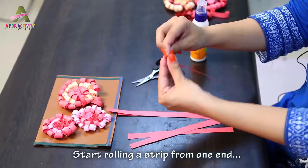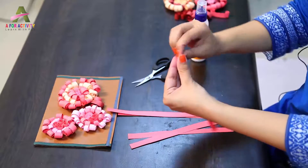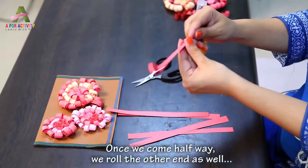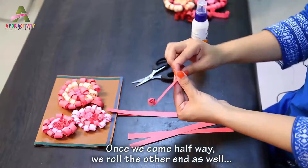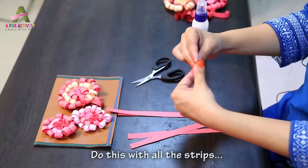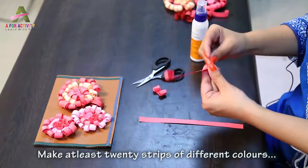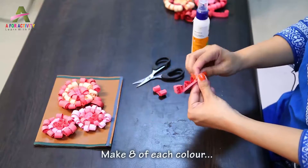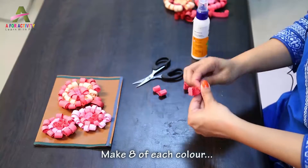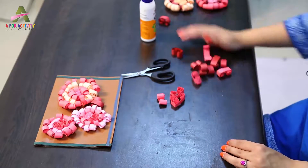We start rolling the strip from one end. Once we come halfway, we roll the other end as well. You have to do this with all the strips you have. You have to make at least 20 strips like this with different colours — make 8 of each colour. We have already made some strips like this in advance.